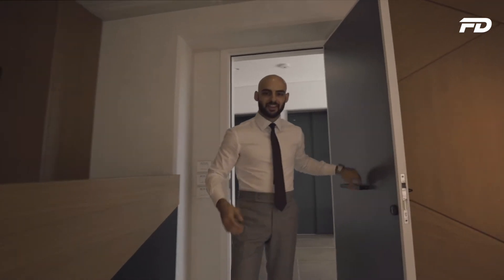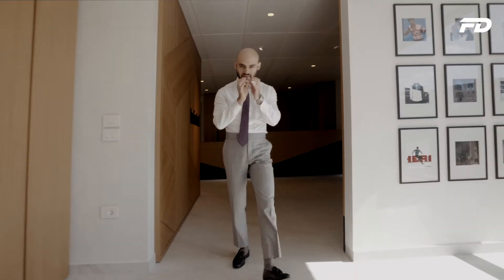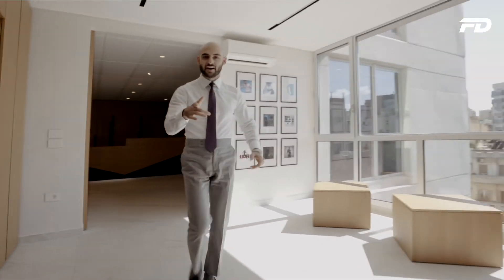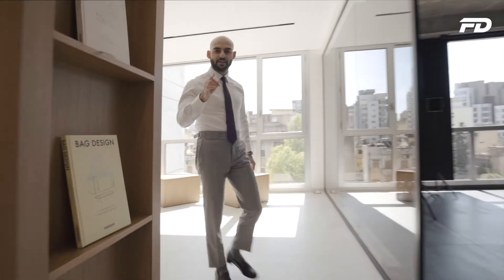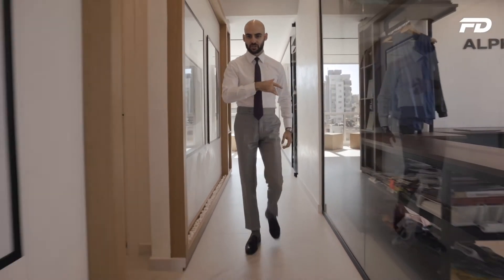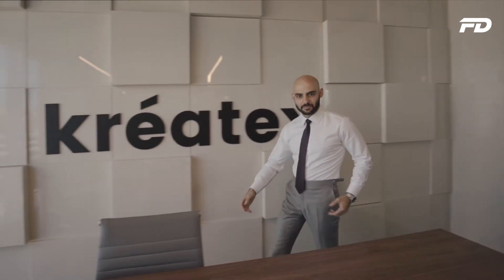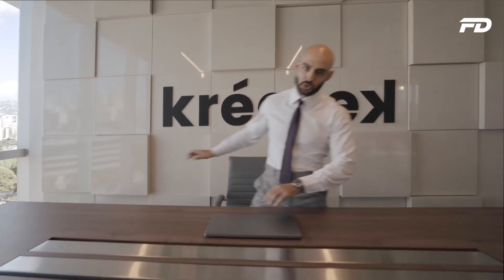Welcome to FitDesign TV. So glad to have you here. On this channel, we discuss all things sports fashion, graphic design, manufacturing, and technology. We'll discuss key topics, answer pressing questions, and provide actionable steps on starting your own product line. If you're interested in any of the above topics, stick around — you're in for a good one.